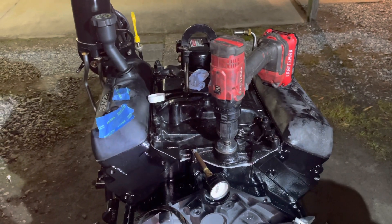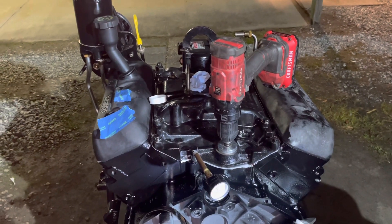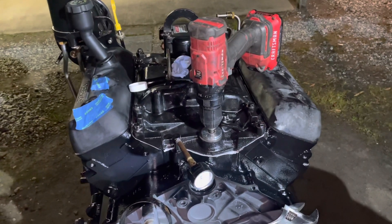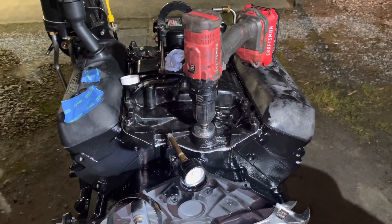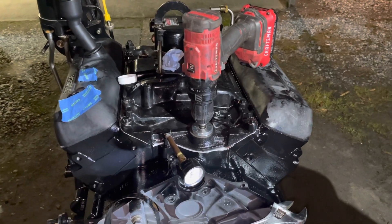Welcome to another video by LSX Engines Tuning and Marine. In this video I'm priming the oil system on a Mercury 4.3 V6. I've already run this drill with a priming tool and built it up to about 60 psi oil pressure. It took about 15 seconds because it first had to fill these lines.